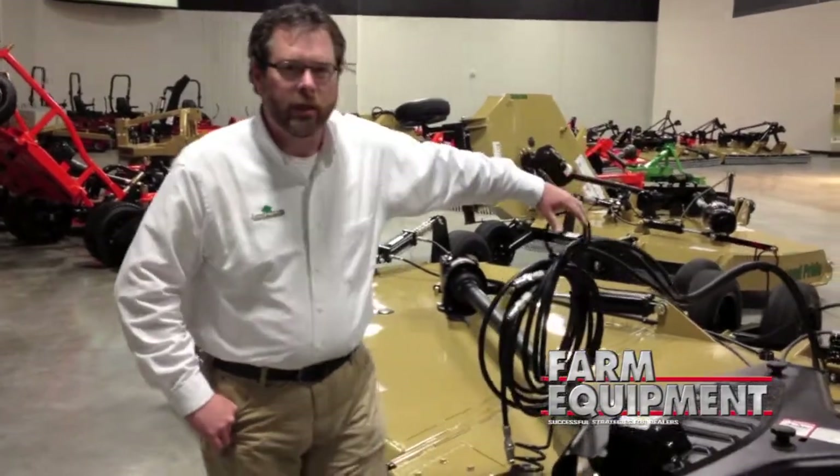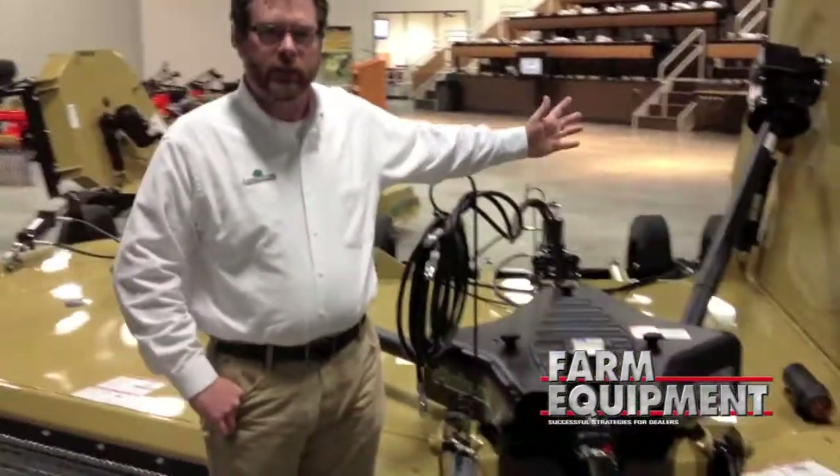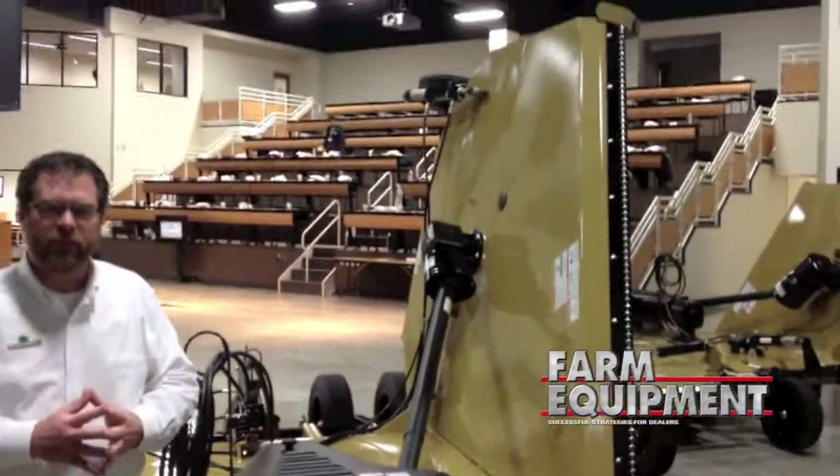This unit we initially debuted in Louisville a couple weeks ago. It is a 36-20, 20-foot cutter — a step down from our 50-20.